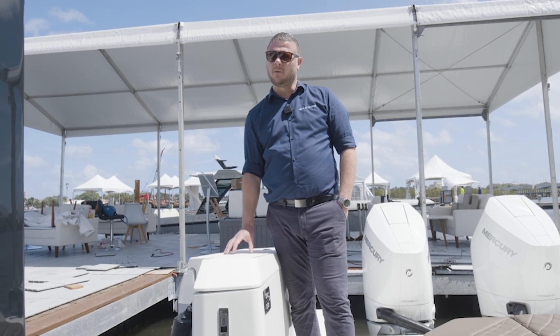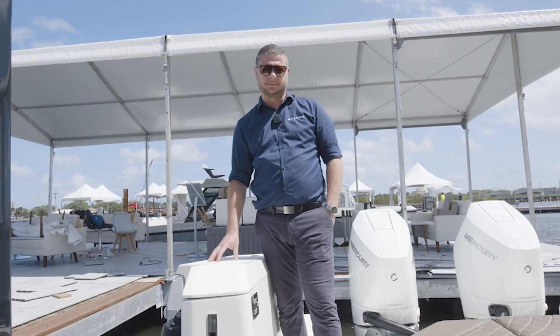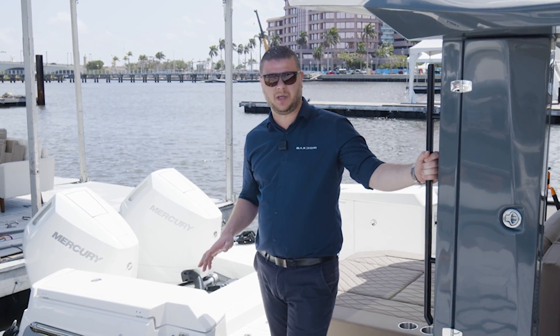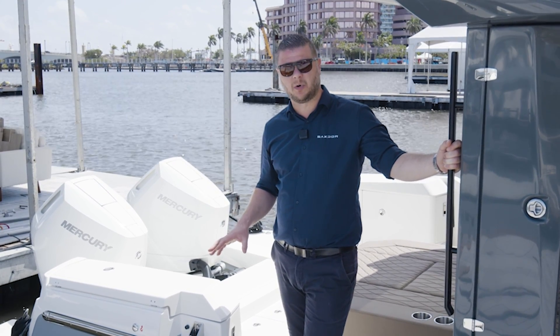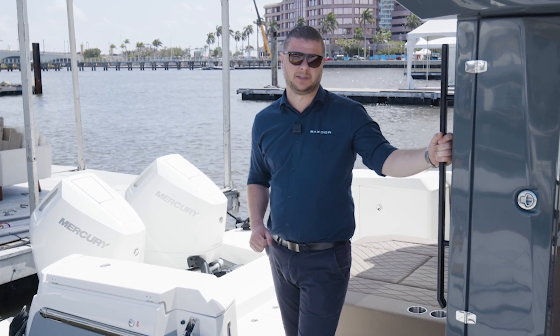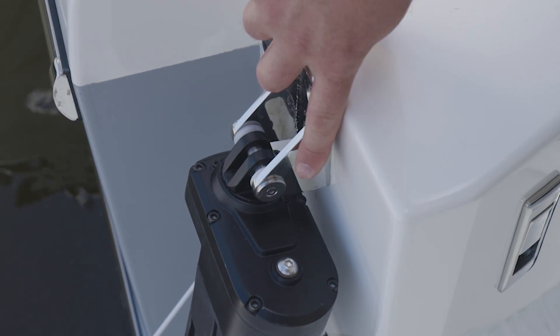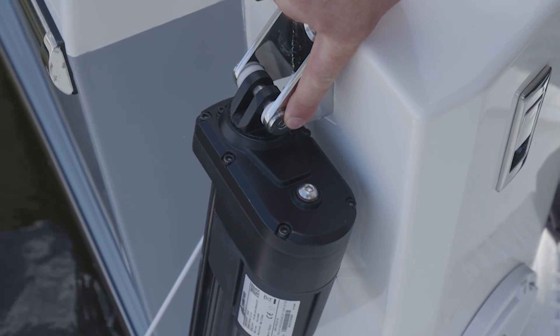If you're not sure what to do, start your engine and connect your shore power if possible. If you have checked that you have juice in the batteries and the fuses haven't popped, and everything else seems to work on the boat but the starboard terraces still don't come up, the way to get it up is to use a small allen key to take the pins out from the motor.